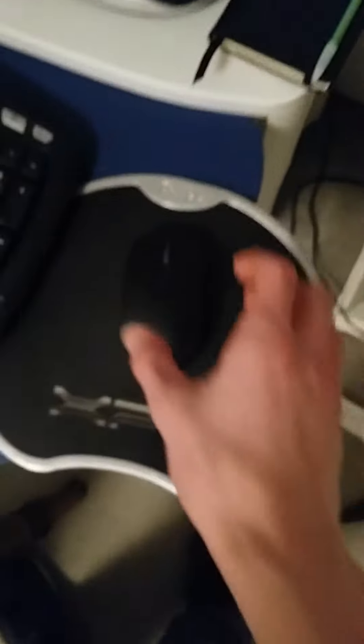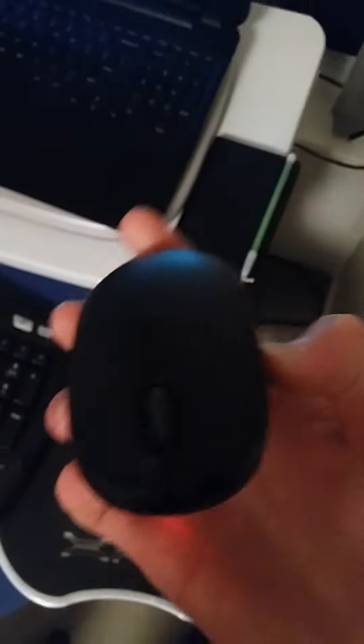I've got the Microsoft mouse — you can literally buy it at Walmart. It's real cheap, like ten dollars. Got a real nice Dell mouse pad. It's really smooth and works very well.